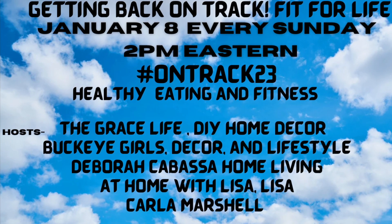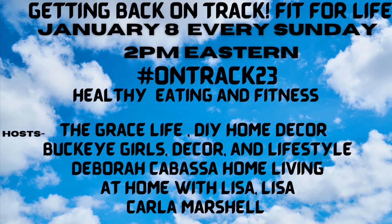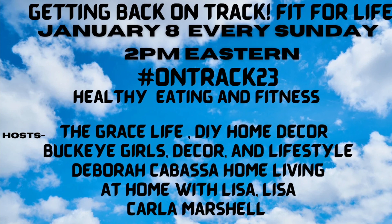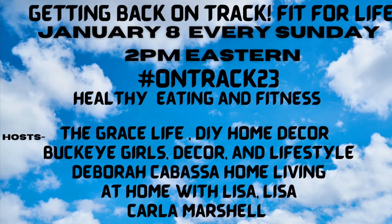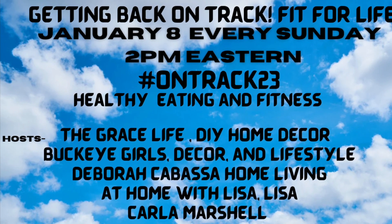Make sure to like, share, and subscribe because subscribing is free and you'll get to know when our notifications for new videos come out. And make sure to follow the playlist to find out all these fun recipes and ways to get back on track.